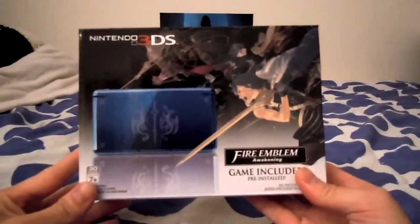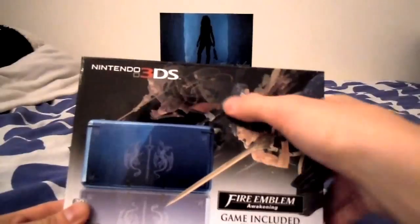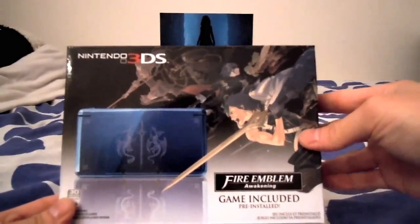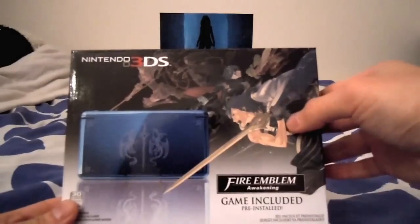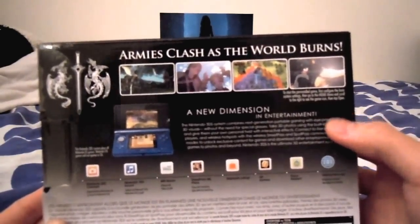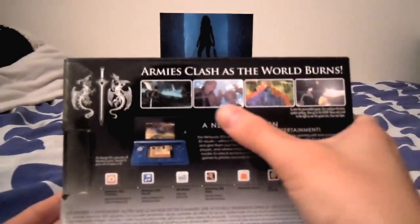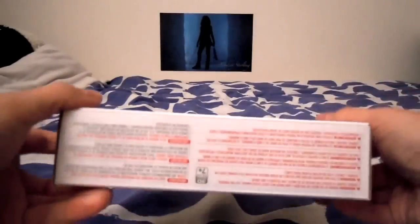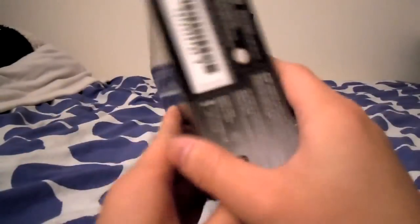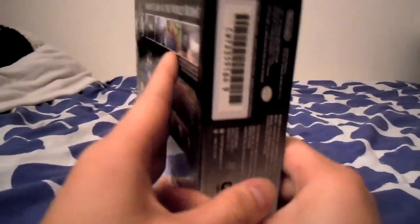Here's the actual unit. Here's the front of the 3DS box. You've got the kind of standard Fire Emblem Awakening image with Chrom in kind of an attack position. On the back, it's got some background information about the 3DS and the new Fire Emblem game, and some photos of it. The bottom has all the warranty and warning stuff, and the side has just the standard Nintendo 3DS information.